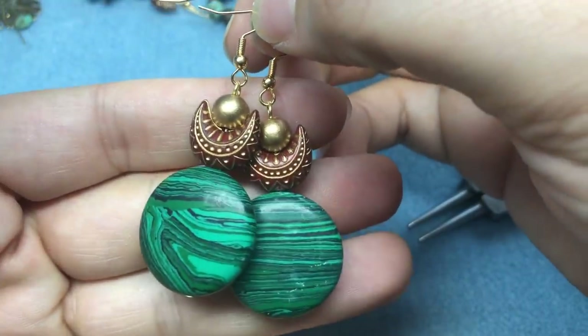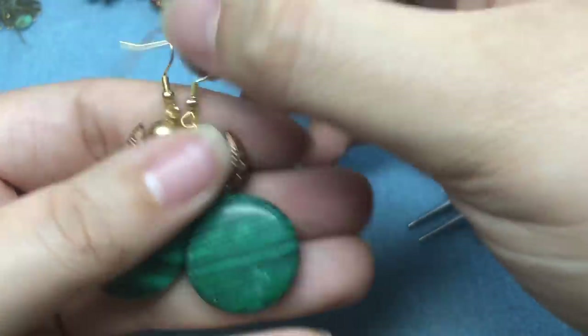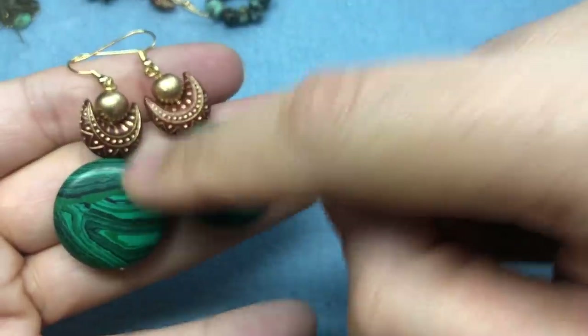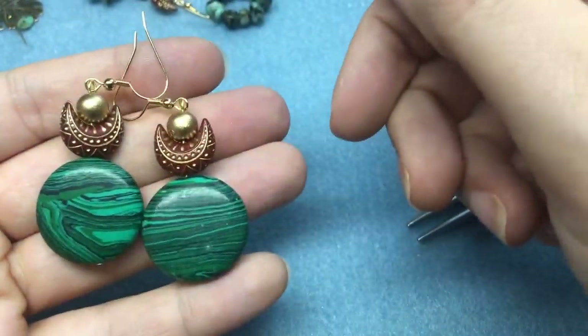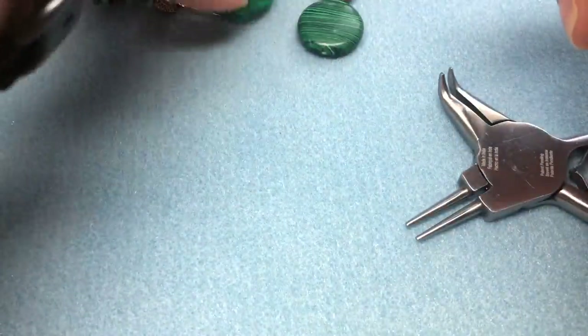And here is our third pair of earrings — super fast but awesome and gorgeous. I'm actually going to make myself a bracelet using these and some of the gold beads. Love those — pair three in the books!